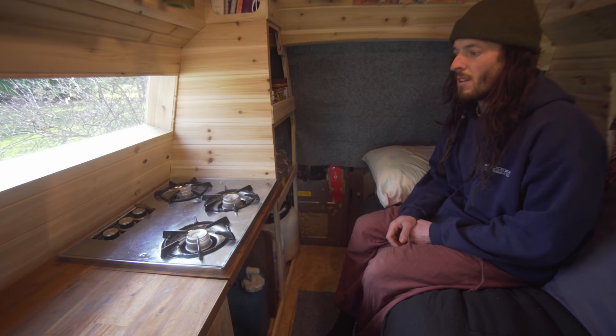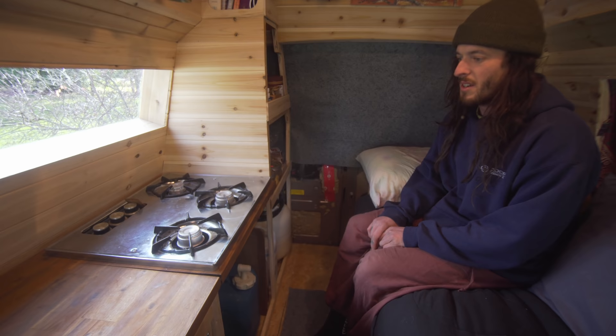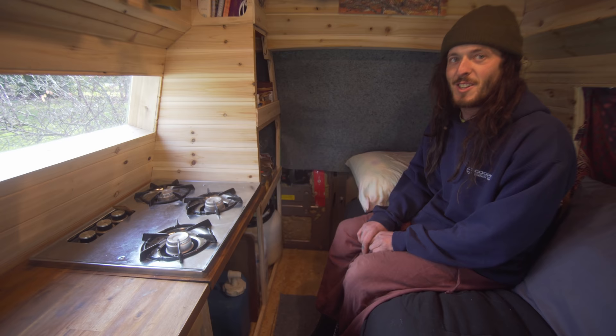It came from someone's end of the driveway — they had a for-sale sign and wanted $60 for it, I ended up getting it for $20. It was out of an old pop-up tent trailer. These are all good things to source out on the used market, so keep your eyes peeled because you never know where the deal is.